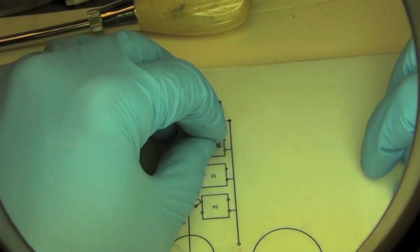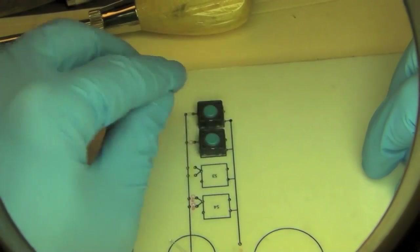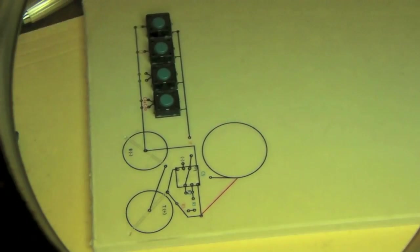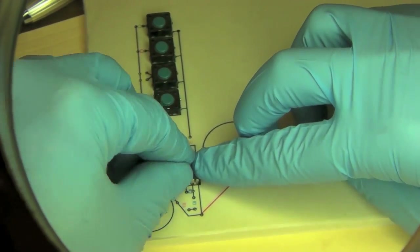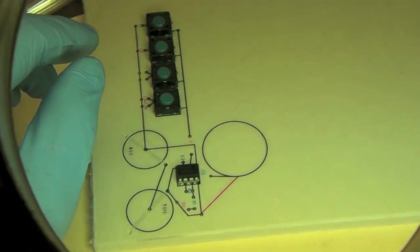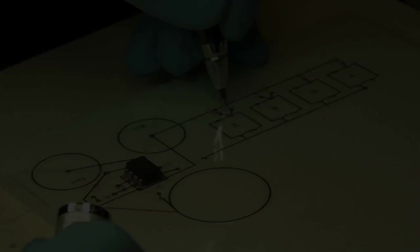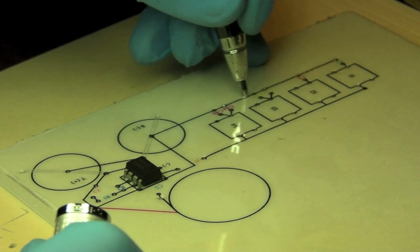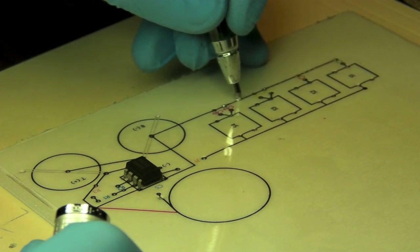Then I dry mounted all of the components to make sure that the hole spacing was correct and that everything fit nice and snugly. With all the components dry mounted, it looked like everything would fit fine. So I removed them and used my specially equipped pen to start drawing the circuit traces with conductive ink. Many of the lines required me to go over them several times to get a nice, consistent, complete line without any gaps.